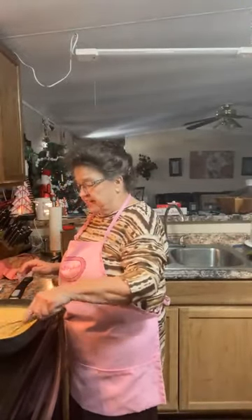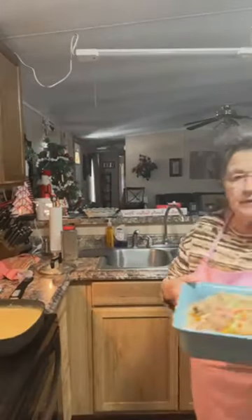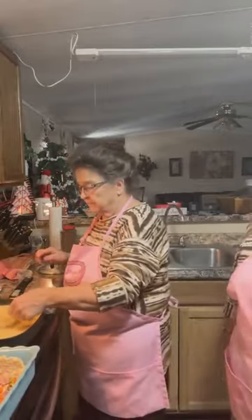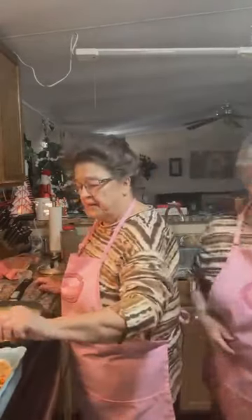You want this thin. You don't want it real thick. I took the spider and took all the vegetables and turkey out of the broth where I had cooked it. And now I'm going to take this thickening I just made and put it in here.